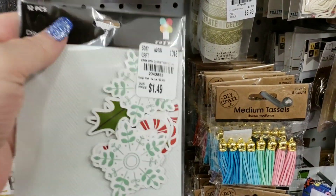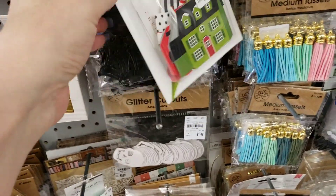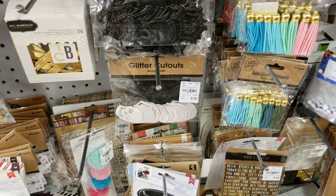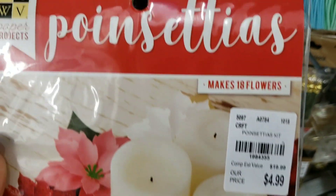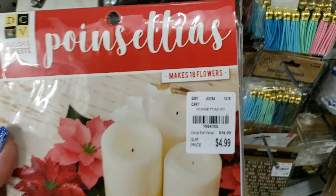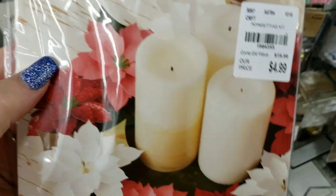We have some die cuts here that are Christmas die cuts for $1.49. And then we have these that are called Bits for $1.99. And we have these poinsettias — it's a big old package. There are 27 sheets, and it makes 18 flowers. So it comes with everything to make 18 poinsettias. That's a really good deal.